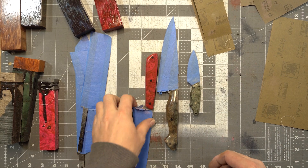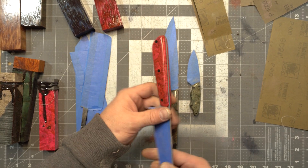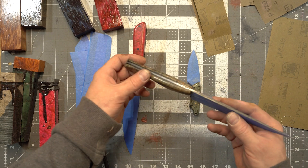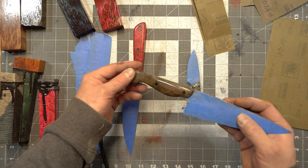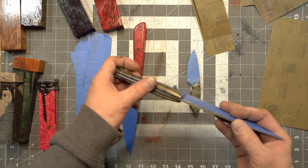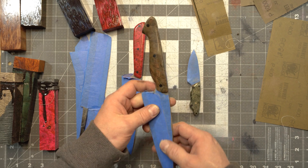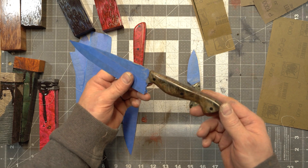And that's how I do the finish on my handles. As you can see — nice contours, no hard lines, nice and polished. I'll put some Axe Wax on this and the handle will be 100% complete.